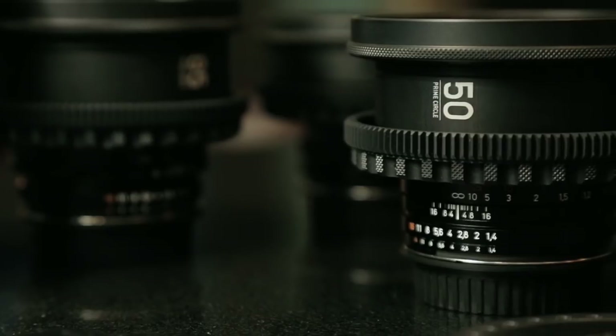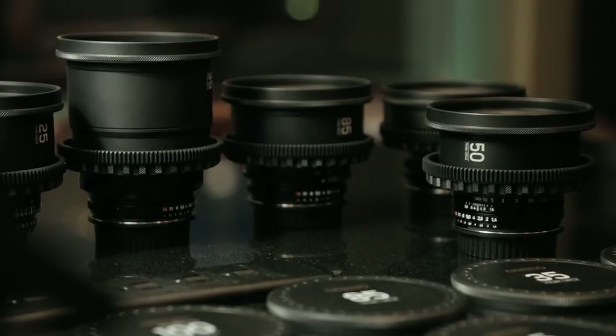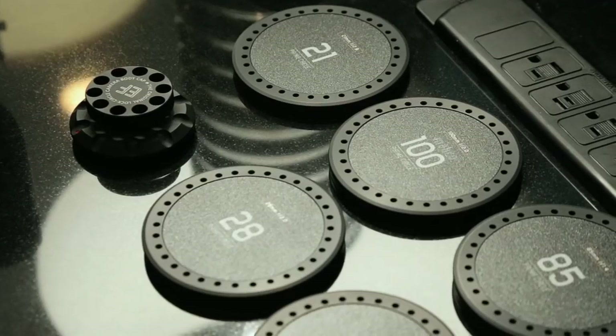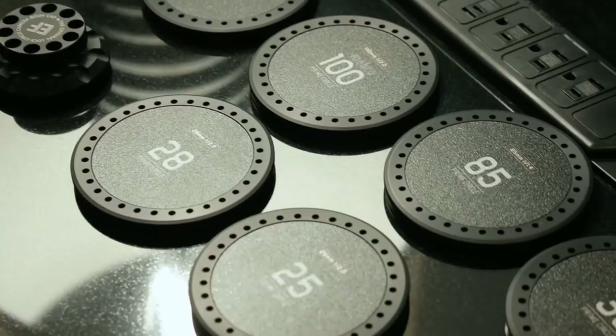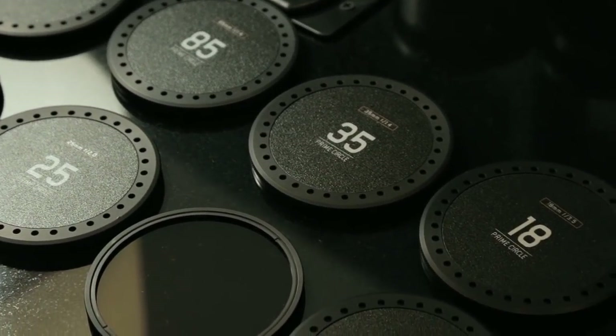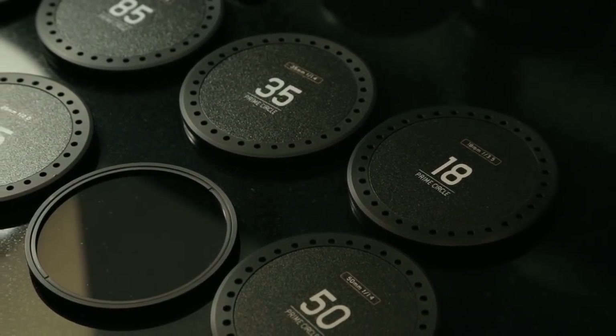The Prime Circle is based on the 18mm, 21mm, 25mm, 28mm, 35mm, 85mm, 100mm macro, plus the 50mm macro. We are working right now on the new 15mm. We have different kits from 2 lenses to 9 lenses that will cover most of the needs of a simple filmmaker, a motion photographer, or a rental house in cinematography.